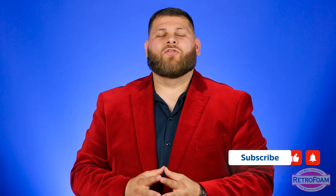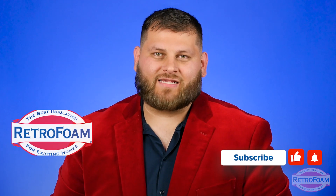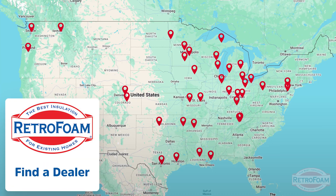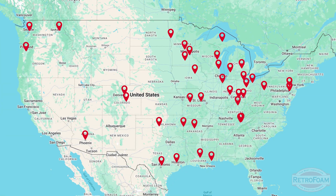Well, there you have it! A very quick analysis and explanation on how the crews actually know that your cavities are completely filled. But if you're ready to take the next step and you want to actually meet your local RetroFoam dealer, go to our link below to our find-a-dealer page where you can set up that meeting today. This is the Professor of Foam, reminding you that building is a science.